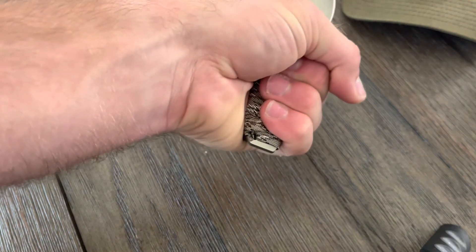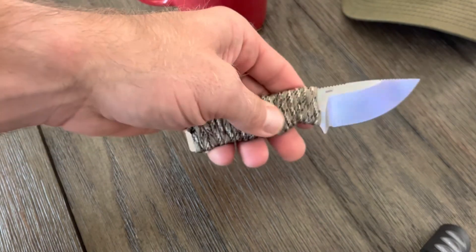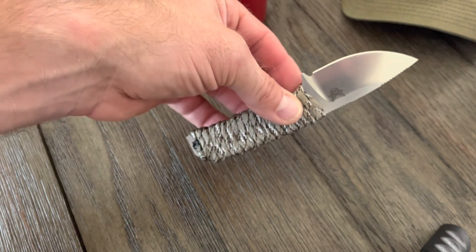It feels pretty good — it goes right to the end of your hand, as you can see. It's a very smooth and thin feel with the gutted paracord. Let me know what you think. If you've tried it, let me know if you have any problems — that's a regular guy's opinion.